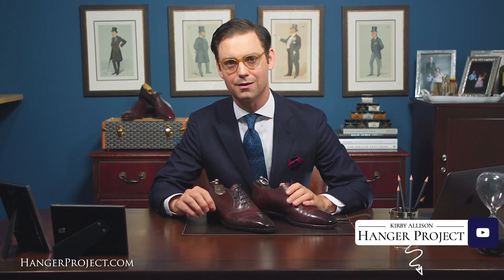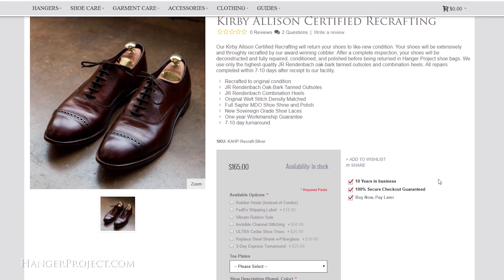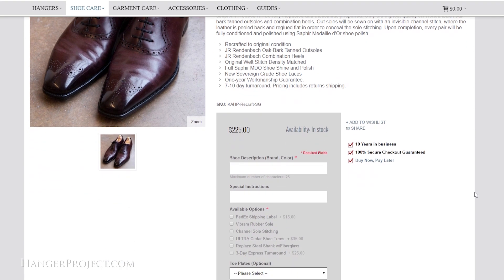We have two different recrafting programs. The certified recrafting program, which costs $165 per pair, and the Kirby Allison sovereign grade recrafting, which costs $225. Our certified recrafting program is designed to restore the shoes to like-new condition, respecting the original nail patterns and finishing. Our sovereign grade recraft is designed to elevate the sole finishing to the level commonly found on top shelf shoes like Edward Green and Gaziano and Girling.